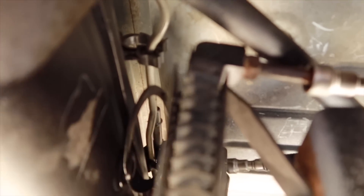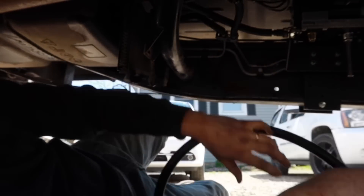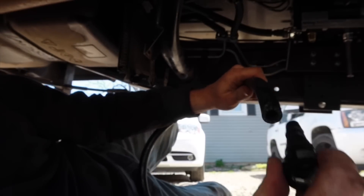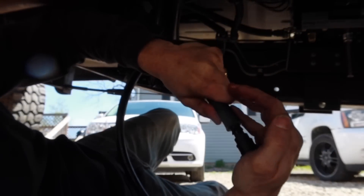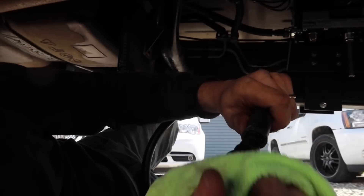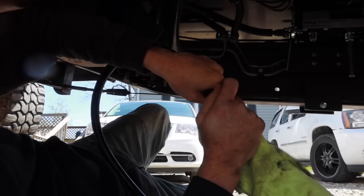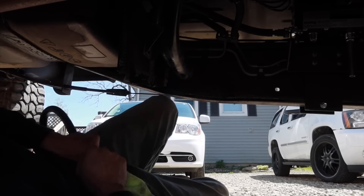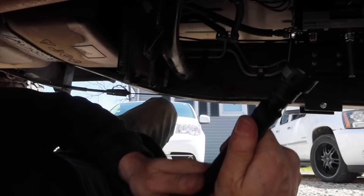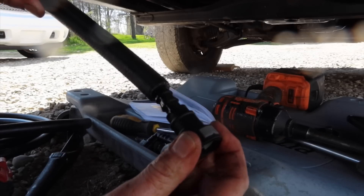We'll go ahead and connect this right here, which is going to connect in between the fuel cooler where we disconnected that hose. I have my fitting with some oil on it. We're going to connect this right in there — really got to work with these though. Twist and push is the easiest way to do it. I measured where I want to cut and now I'm going to go ahead and plug in the other side.